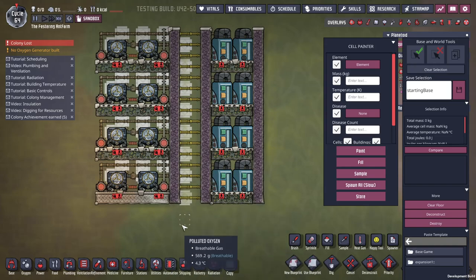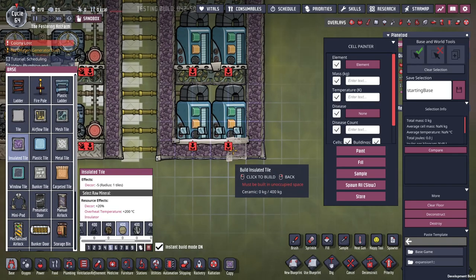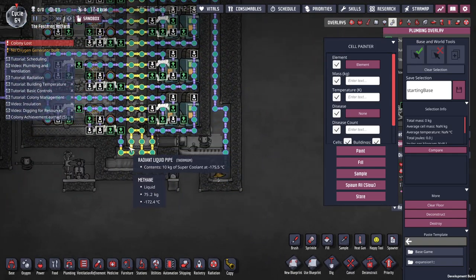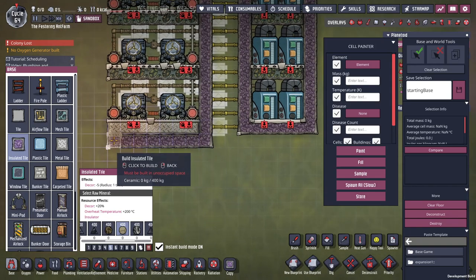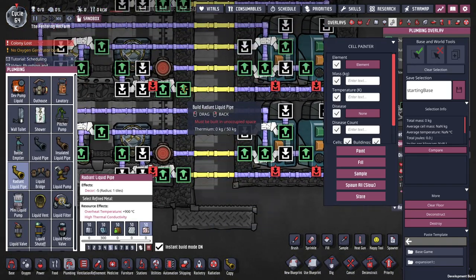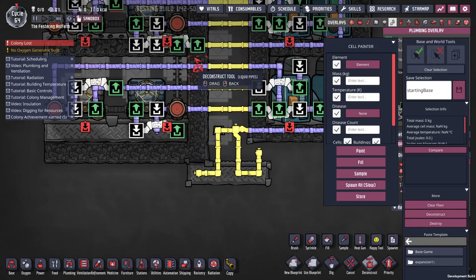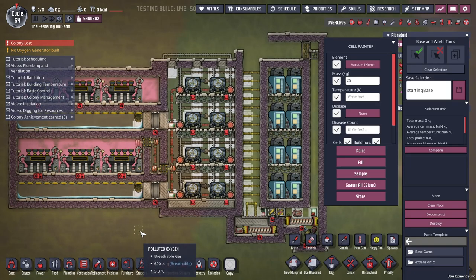There'll be a couple of changes to this piping — it's just easier to copy it. We want to get rid of that, and that needs to be solid tiles. Having the blueprints is handy but you do have to do some cleanup. When I made my blueprint, these are radiant pipes and they should be insulated. So this pretty much handles the hot side. We have our aqua tuners here running through the various pipes, and we'll get super coolant in here shortly.